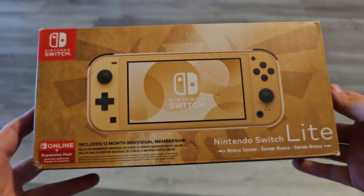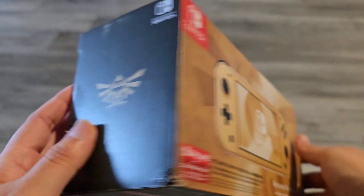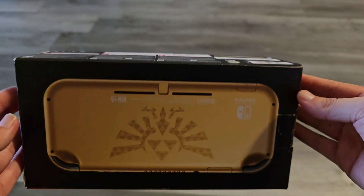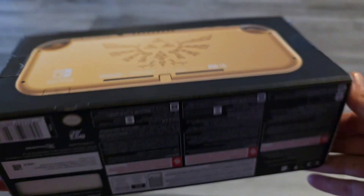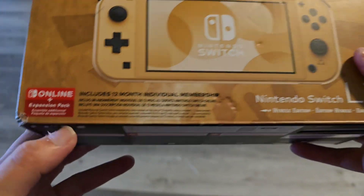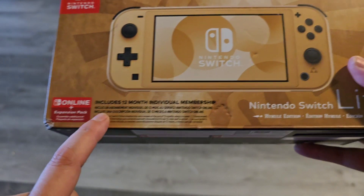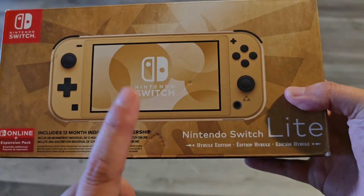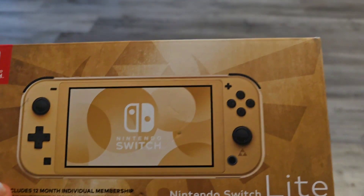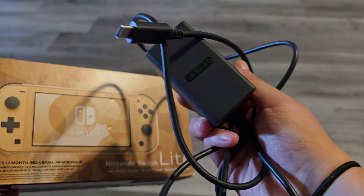This is going to be not really an unboxing because I have already opened this and unboxed it. But this is how the box looks like. This is the back — this is how the back of the Switch looks like — you get all your information. You do get a 12-month individual membership for online games, and you get the Switch Lite and a charger, of course. It is a regular Nintendo charger.